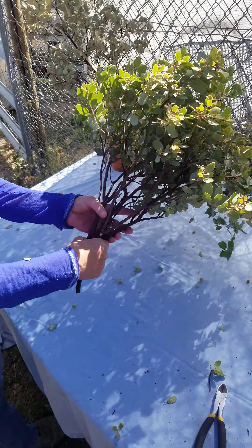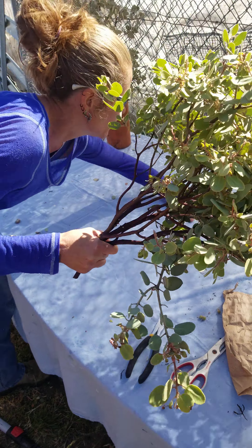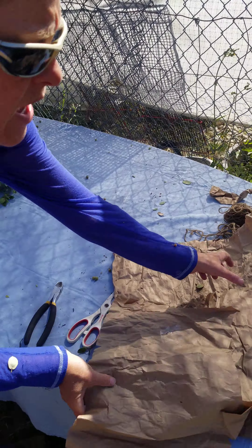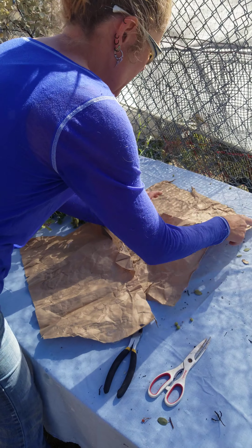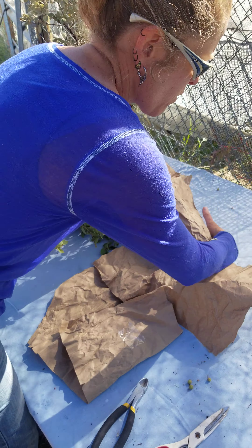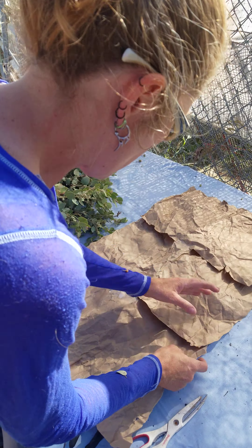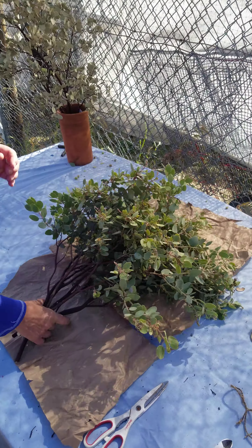So once all of these are ready to be packaged and they're all cleaned up, I upcycle some paper. These are paper bags — I work with kids and these are from their lunches. They just throw them away and they make a really good packing material for these branches.